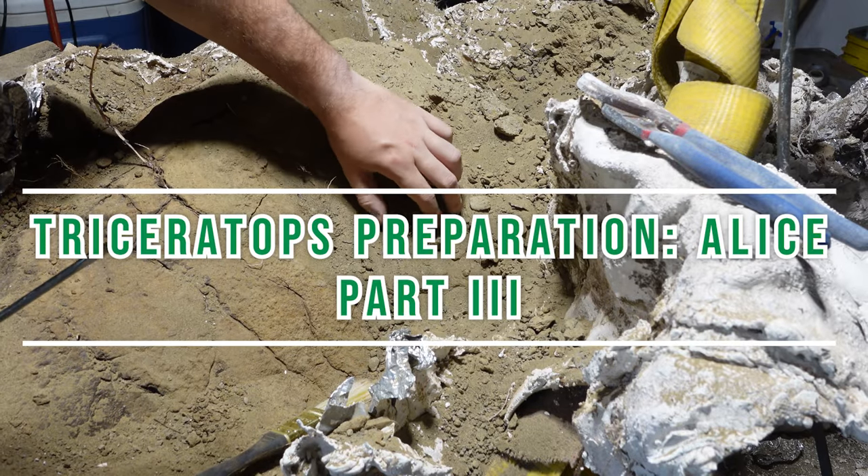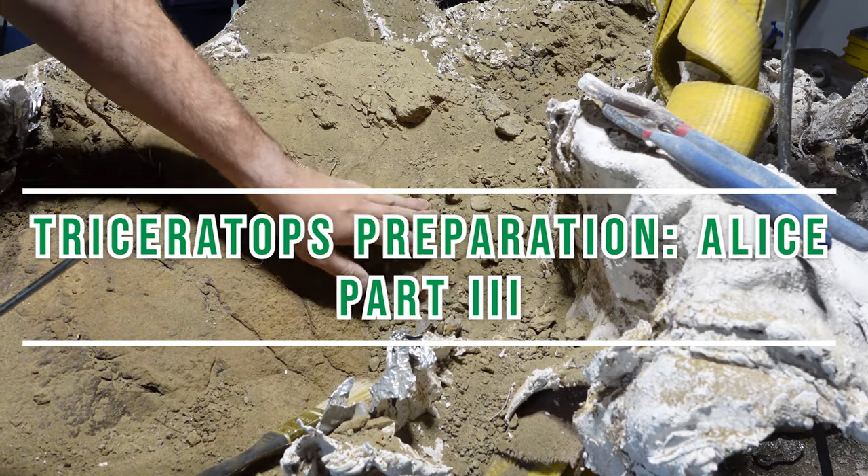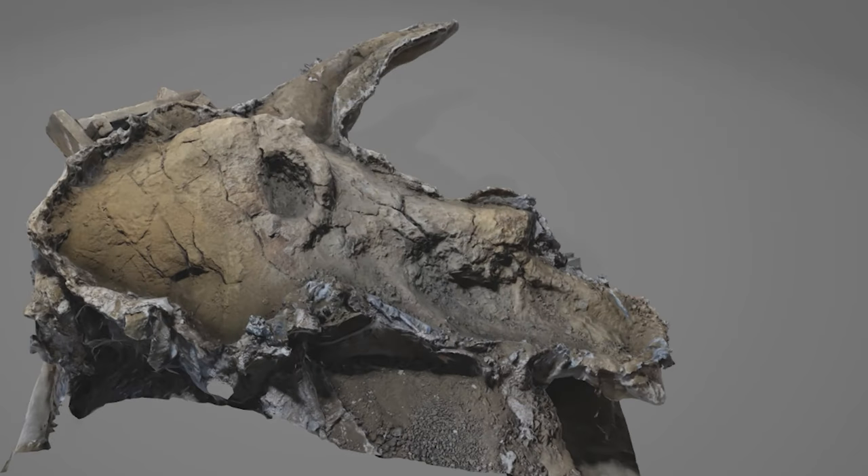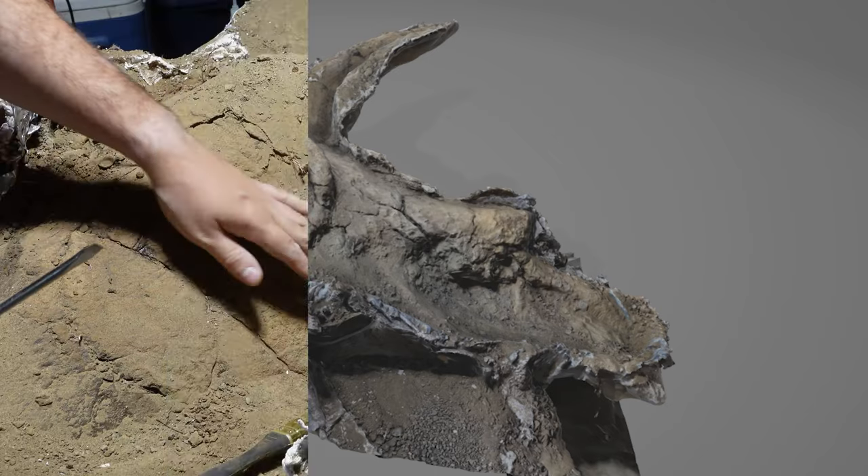Welcome to part three of our fossil preparation series of Alice the Triceratops skull. Today I'll be uncovering the eye, the lacrimal, the prefrontal, the nasal, the nose horn, and the rostral, otherwise known as the beak.